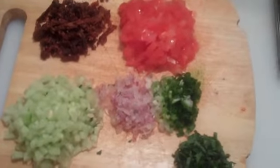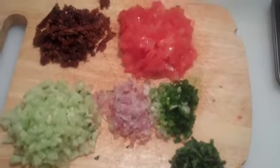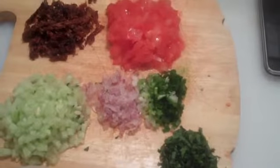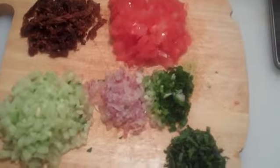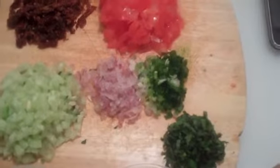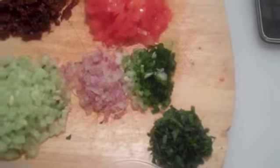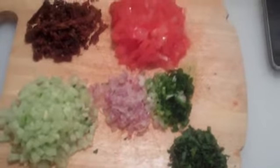Right here is finely chopped — about a half a cup of finely chopped cucumber. These two little piles here are red onion and green onion. I'm not big on onions but I love the flavor they add. You can put more in if you really like onion. And right here in the corner is about a tablespoon of finely chopped fresh mint.